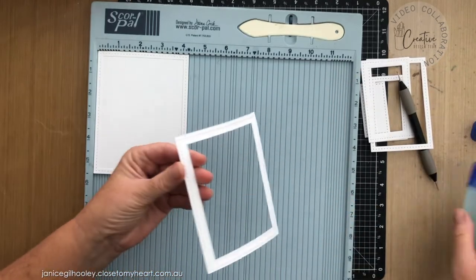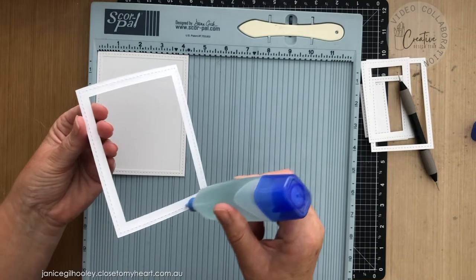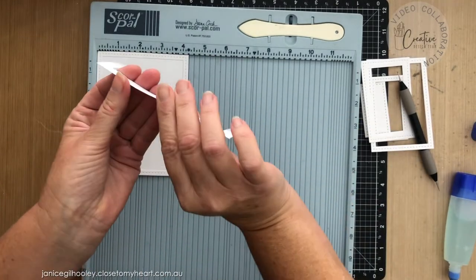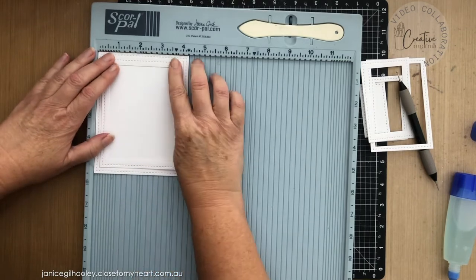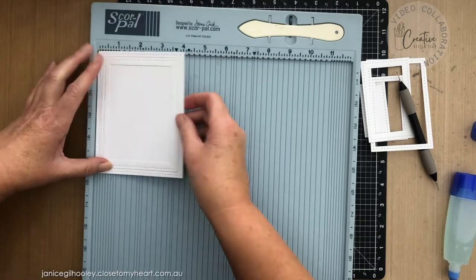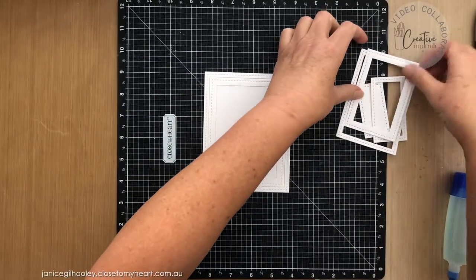You don't need a lot of glue — you don't want it to buckle at all, especially with this aqua glue, so just a small amount helps. Now that I've got that all started, I'm going to take that away and finish off. I'll speed this part up so you don't have to watch it all in real time.